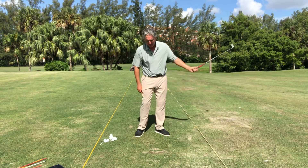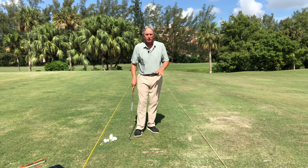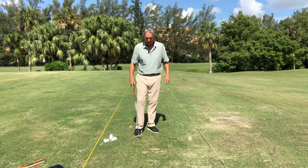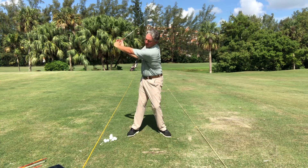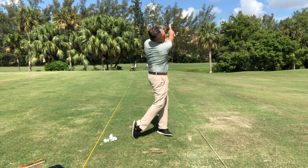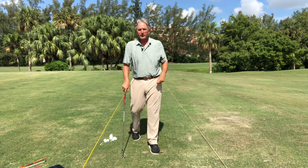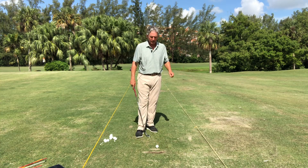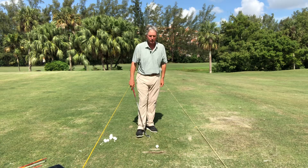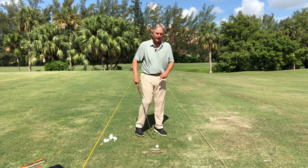Everything we're doing is teaching you how to compress the golf ball and hit it farther. Split grip back — left shoulder down and in and under the chin, right hand down. You can see when I finish my arms are straight, so many good things going on with this drill. That's how you want to practice: hit one ball, do five drills, hit one ball, do five drills. You don't want to hit ball after ball — machine-gunning balls is not how you're going to change your pattern.